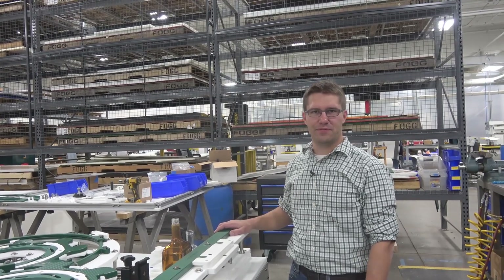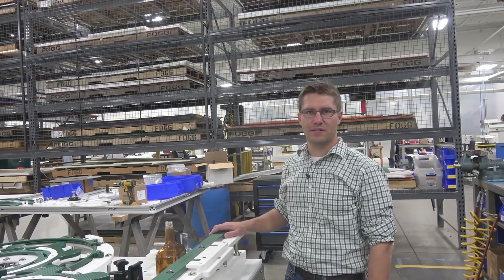Hi, I'm Trevor Dodd. I'm here at Fogg Filler to show our new container handling parts.